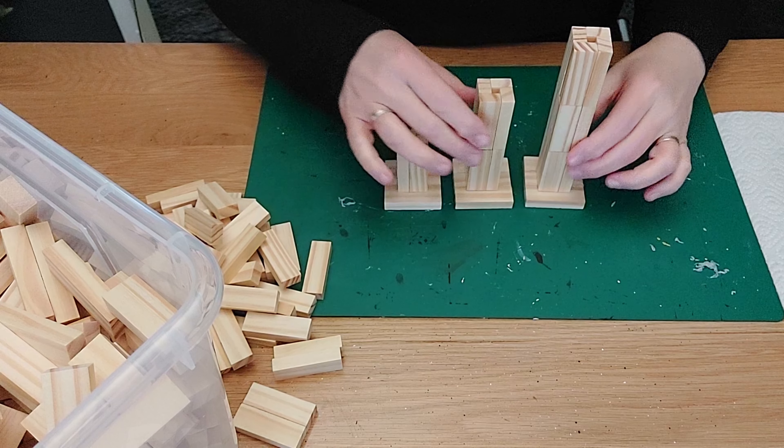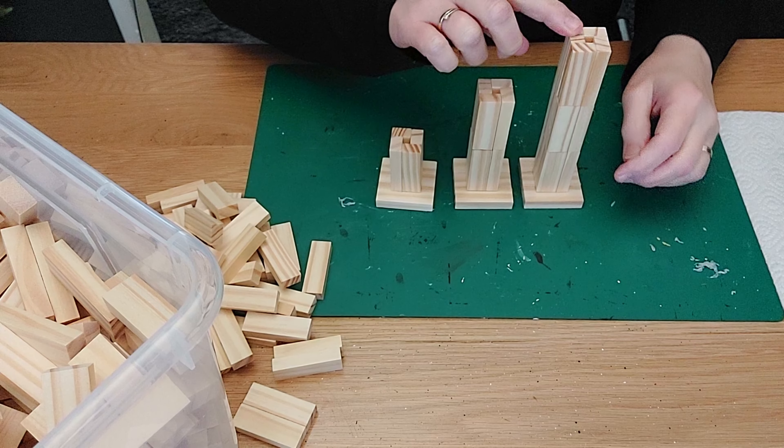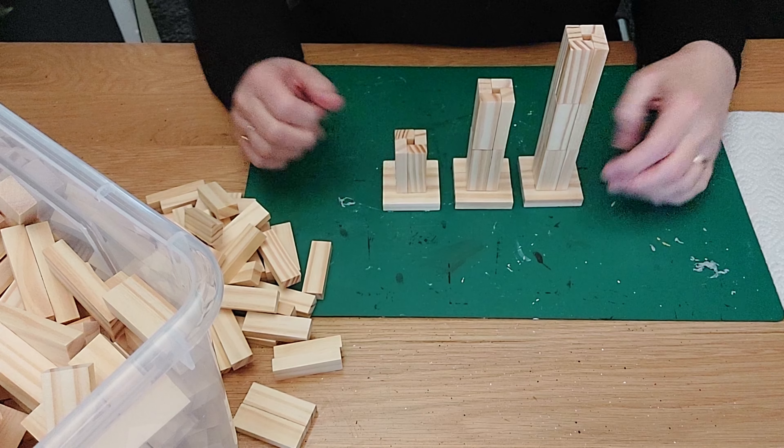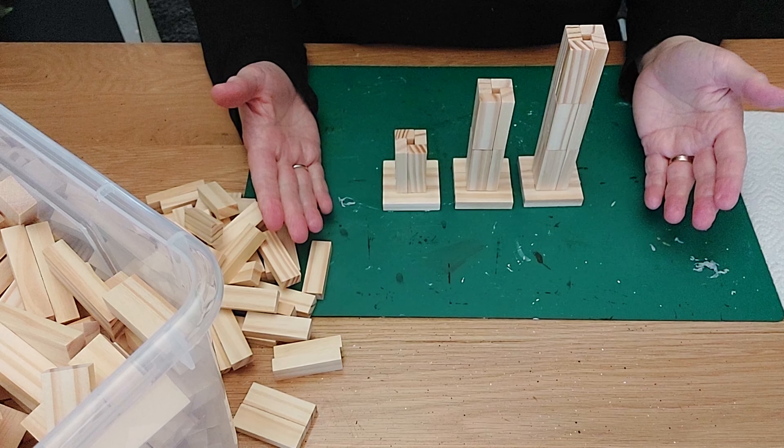All three of them are already done — the smaller one, the medium, and the large — and I am really loving how they turned out. But you might say, what can we do with this? I have really no idea yet, but we are going to try. We are going to now make tops for the little stands.